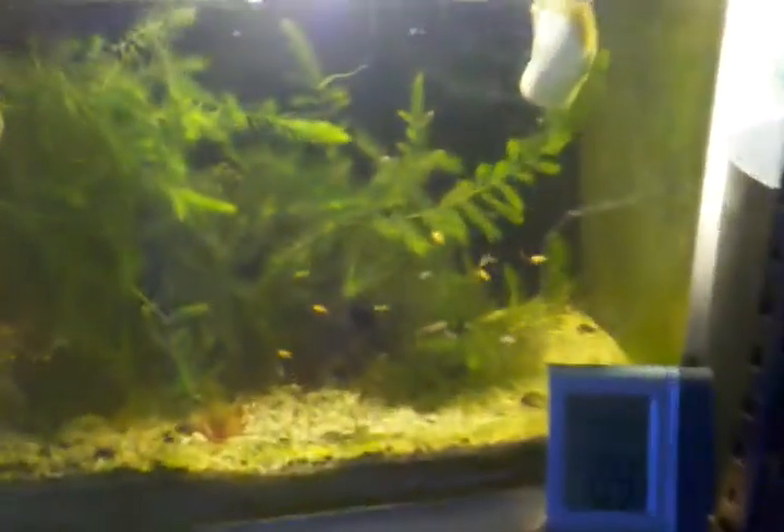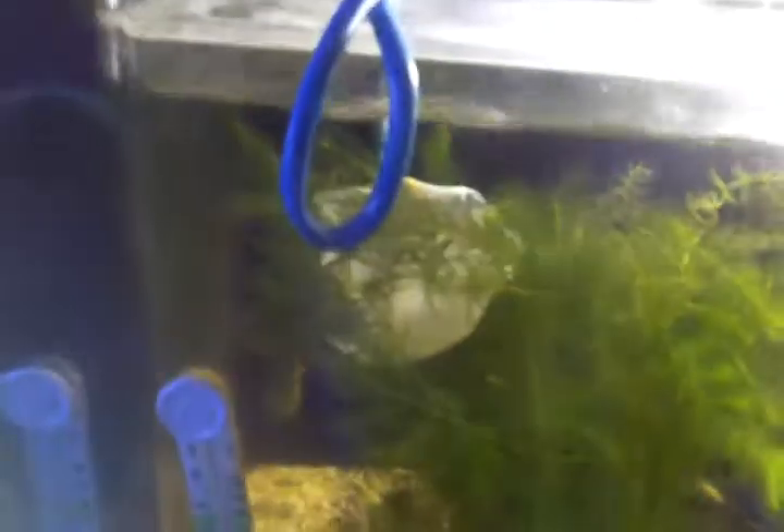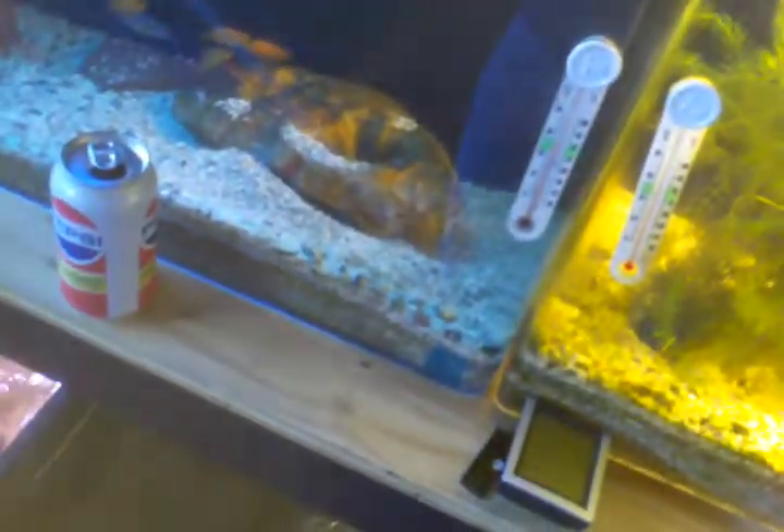One other thing — the babies are getting really big. They're starting to swim around, not too scared. I don't know if the little guy is still in there. Nope, he's not in there. I did have some babies in there but they must have swam out.